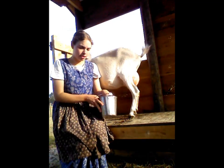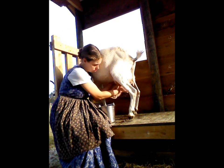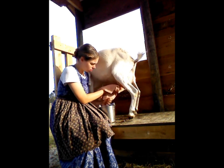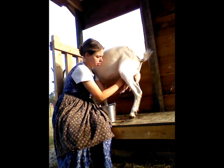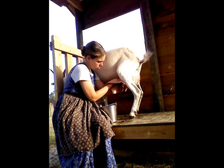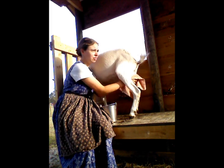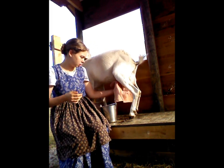You definitely don't want to leave it wet, because then you'll get all that bacteria that dripped down with the dirty water into the milk — you definitely don't want that. So you want to dry her thoroughly as well. If you're doing multiple goats, it's a good idea to use a fresh drying towel for each goat.